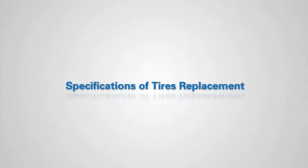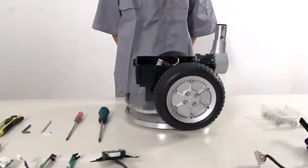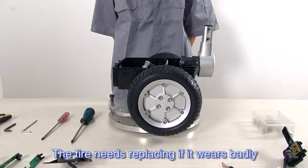Specifications of tyre replacement. The tire needs replacing if it wears badly.